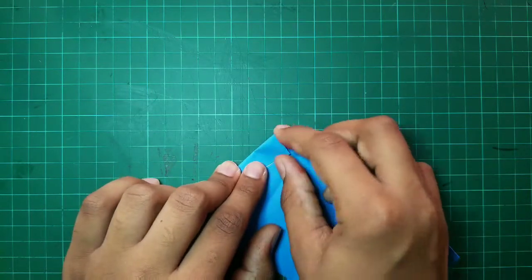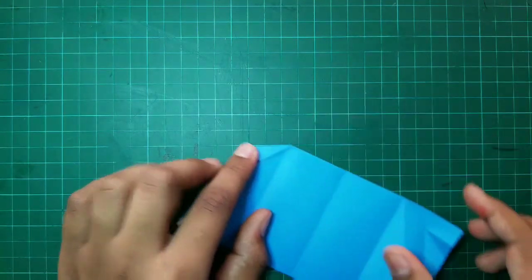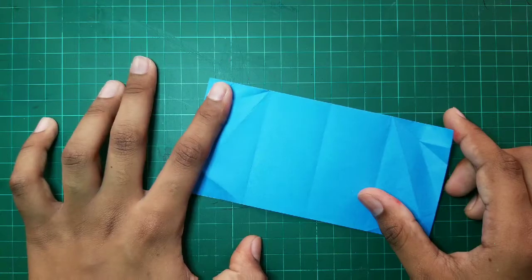Then, with this fold not unfolded, our Origami should look like this. After that, we have to unfold the folds we made on this side.